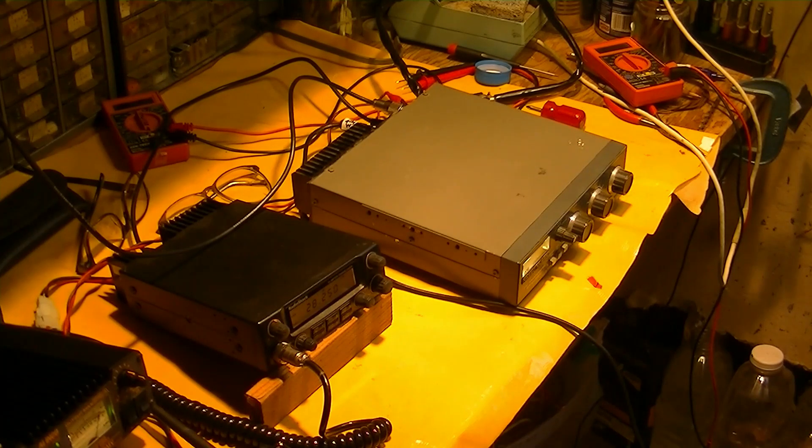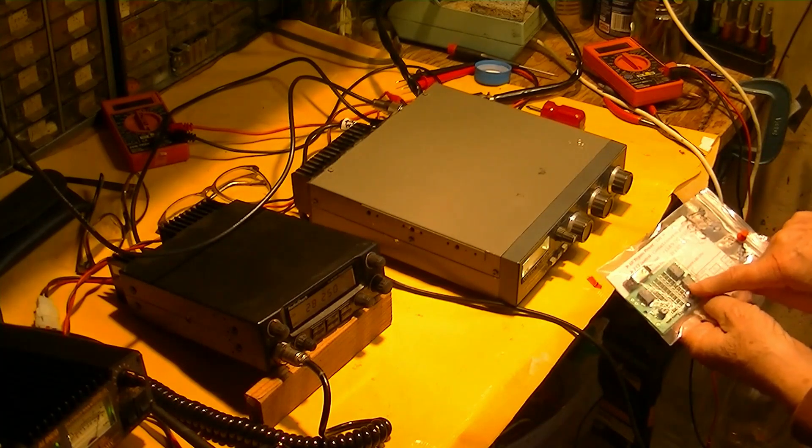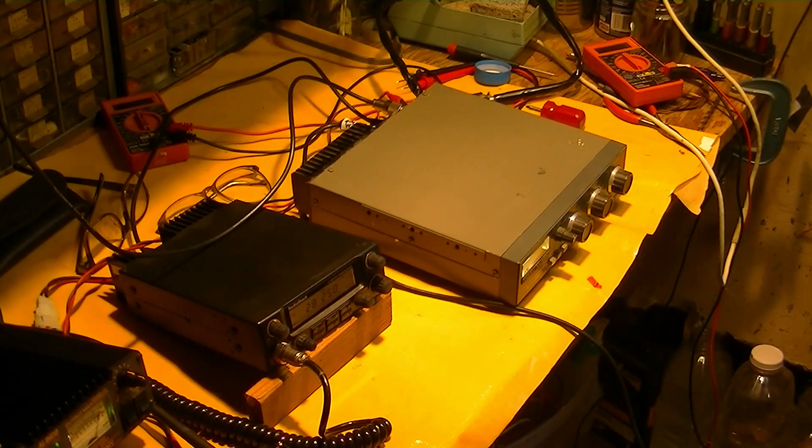Now we've got a way to get 1 milliwatt of 10 meter drive into it, though I'm not quite sure how we're going to do that yet. We've got an attenuator board that Dave up in Clear Lake sent me. I think we'll try to use that attenuator board — we can get the FT450 down to 5 watts output, but I'd like to get more like 1 watt and run that into the attenuator board.